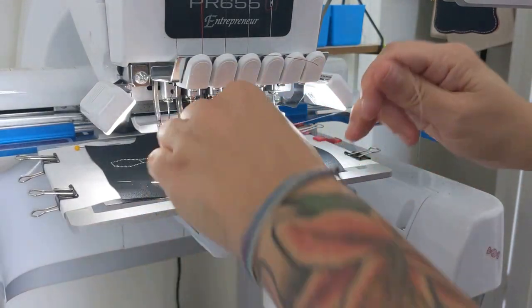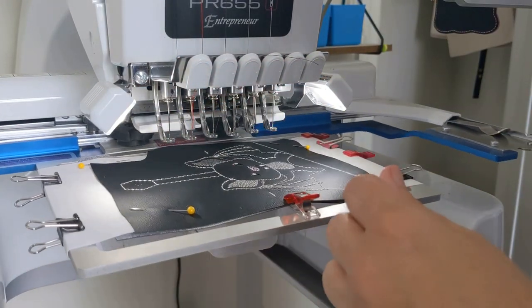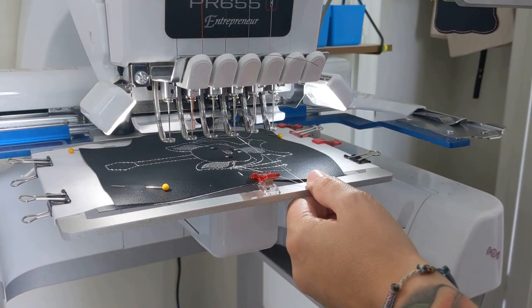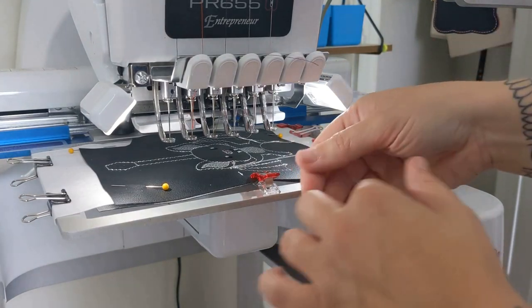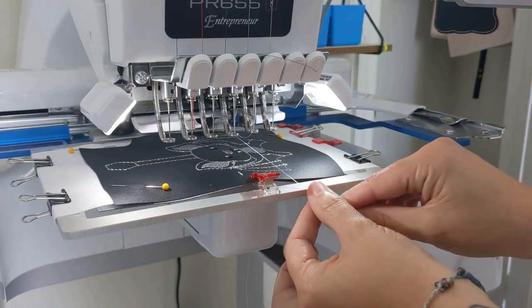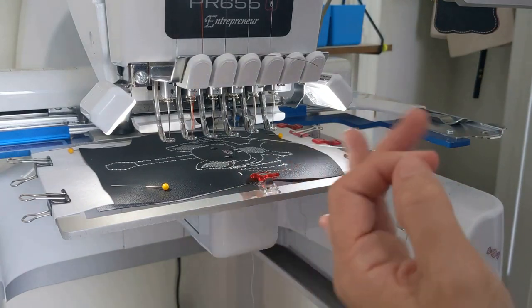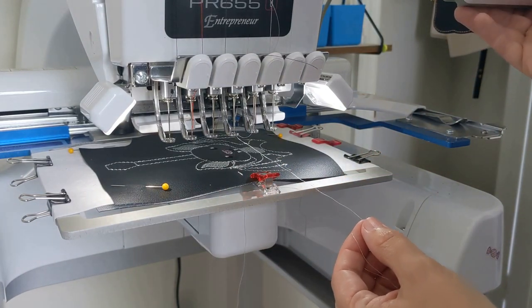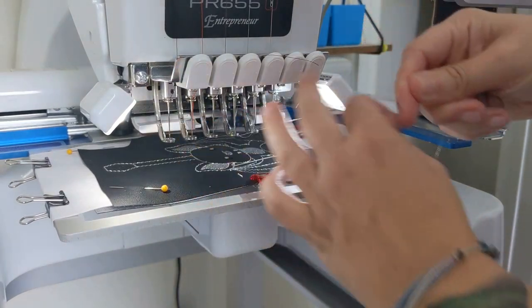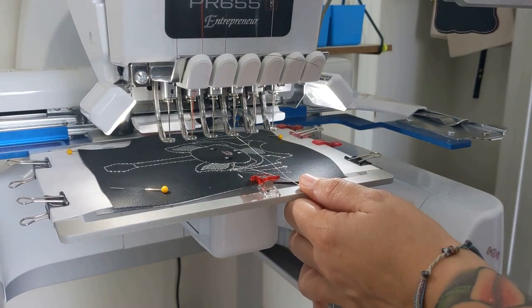Next you run your final step — this is going to be the final step to affix your pocket onto your project. I'll use my same trick: pull your top thread out, run one stitch and stop, then pull the bobbin thread up and out. That is a great way to avoid nesting on the back.